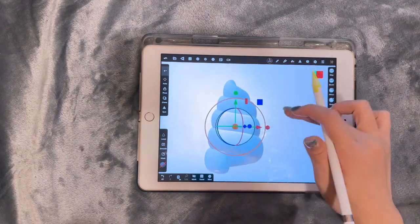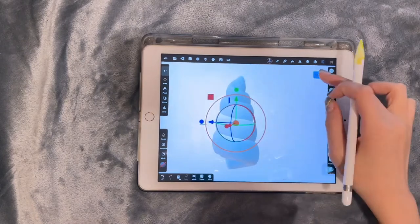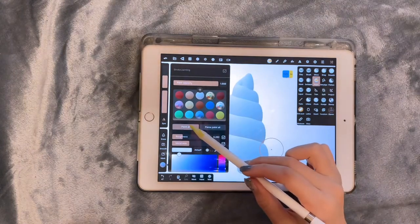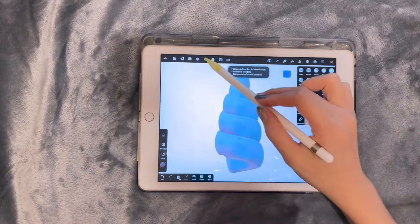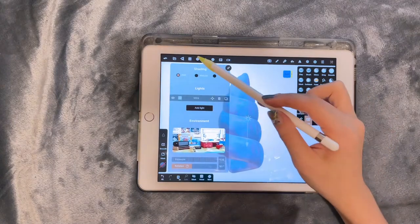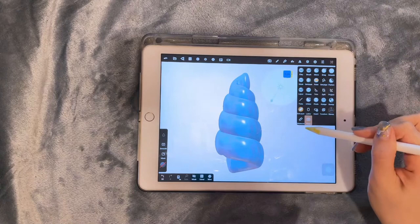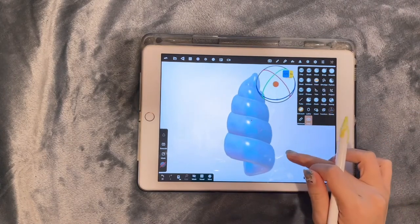Use the gizmo tool to stretch it up. Then we can paint the material on it. Let's add a line to complete the scene. It can be used as a unicorn horn or a shell. Have fun with it.